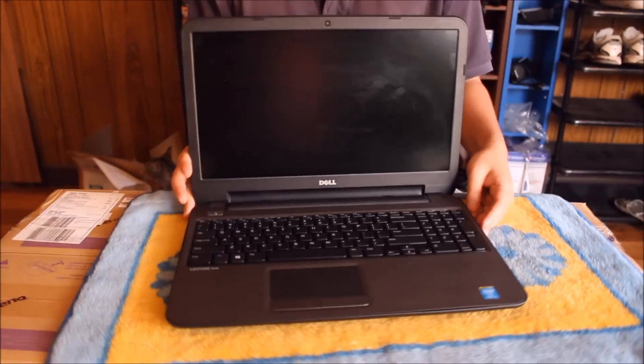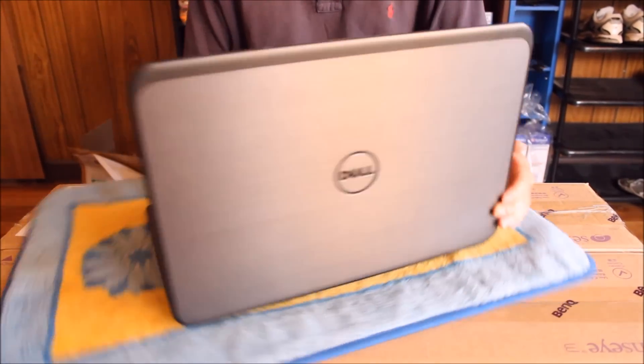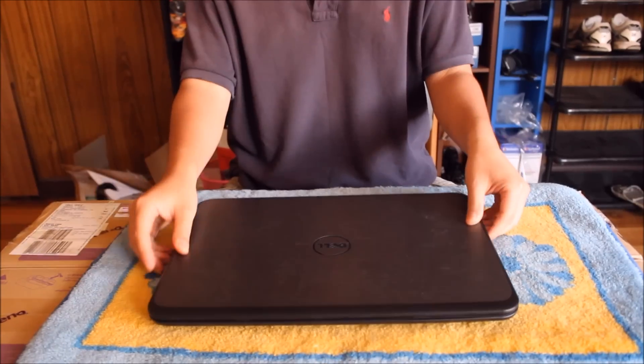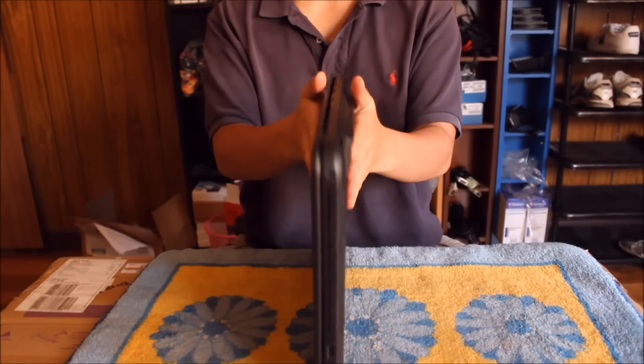Here we have a Dell Latitude 3540, 2014 model. We're going to open up and explore the insides. This is actually the same laptop as the Dell Intro 3548, just with a different name on it.